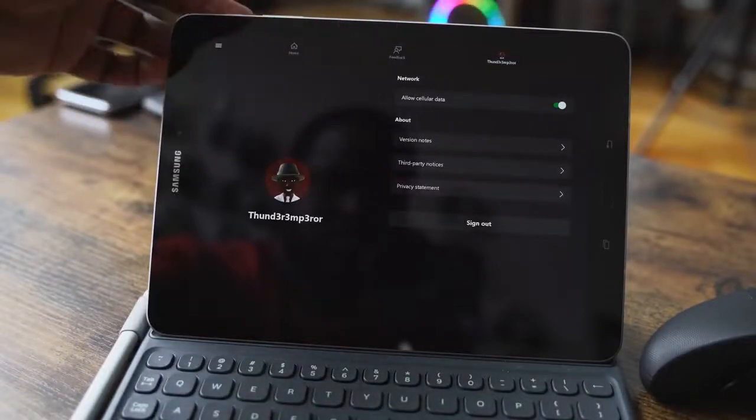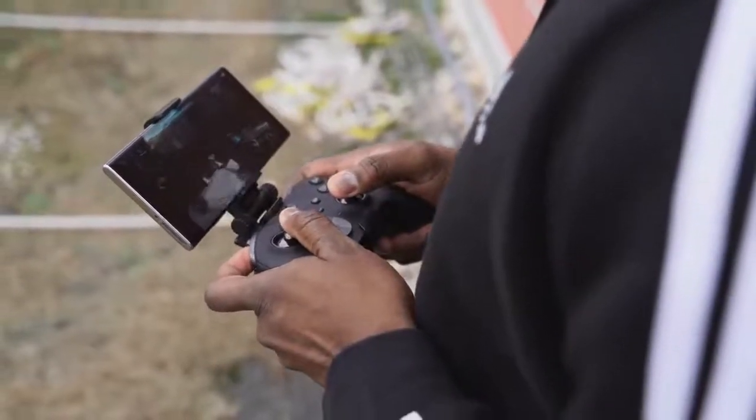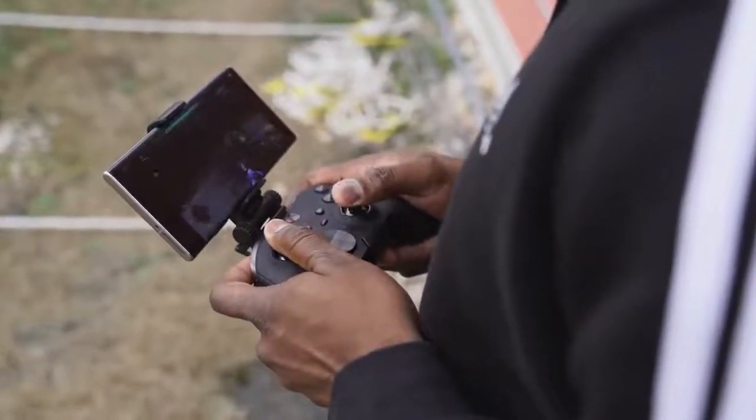Here's the funny thing: once you're actually going to play a game, it signs you out of your console if your console's on, and it basically signs you in here — moving your Xbox from your console to your phone.